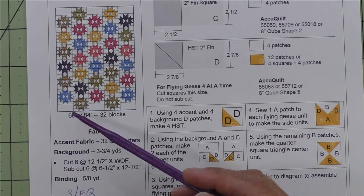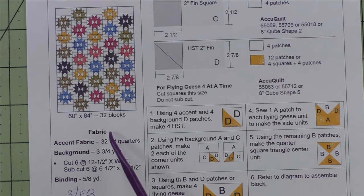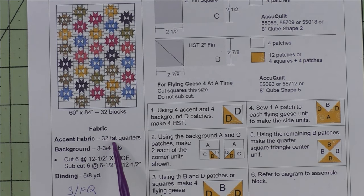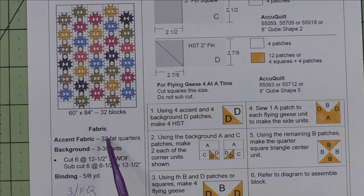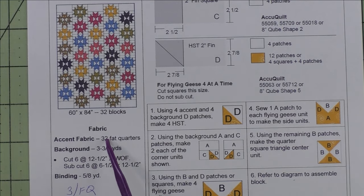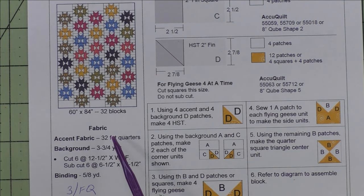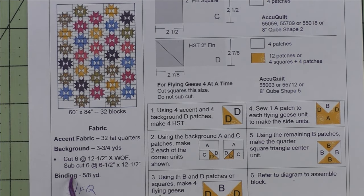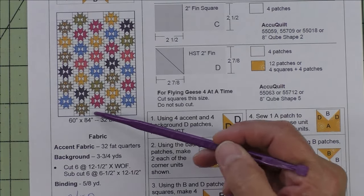This is the 60-by-84 quilt and it's 32 blocks. Here are the fabric requirements: the accent fabric says 32 fat quarters, and I allowed one fat quarter per color, but I think you can easily get three blocks out of one fat quarter, so you can cut this into a third — you probably only need 11 fat quarters. Then you would just be repeating one fabric three times. The background fabric is three and three-quarter yards, and this includes the extra cutting instructions for those little plain half-blocks at the top and bottom of the alternating columns.